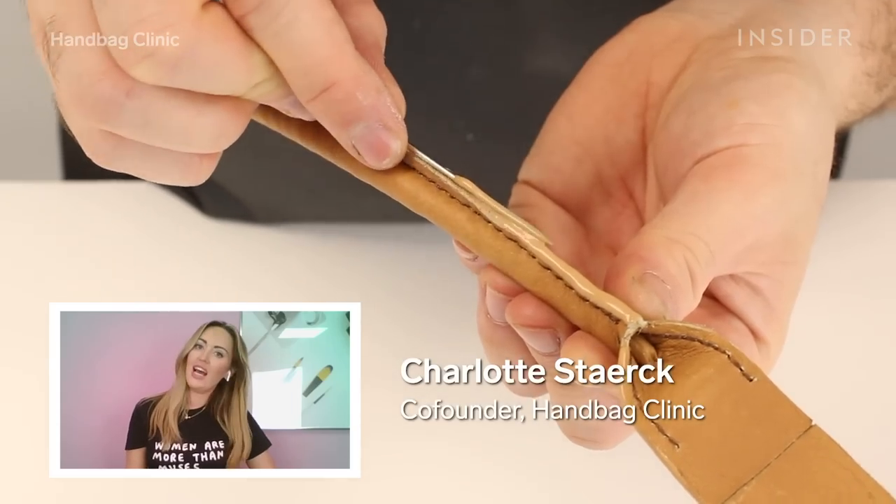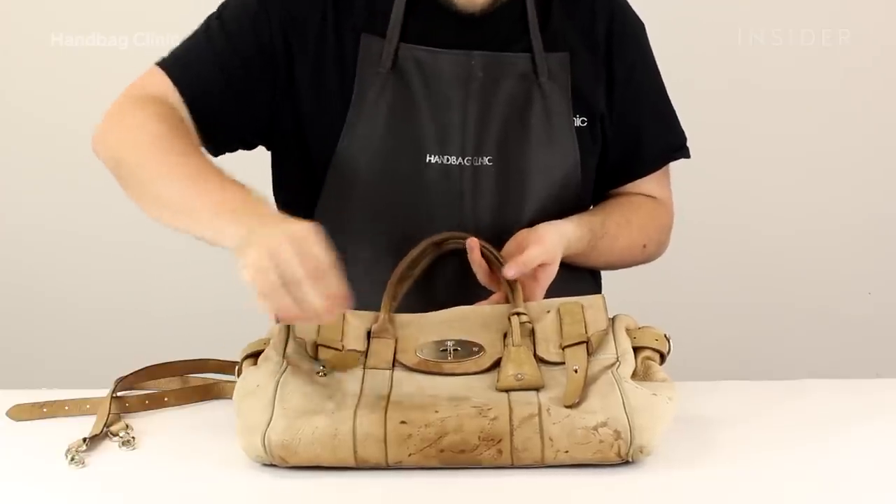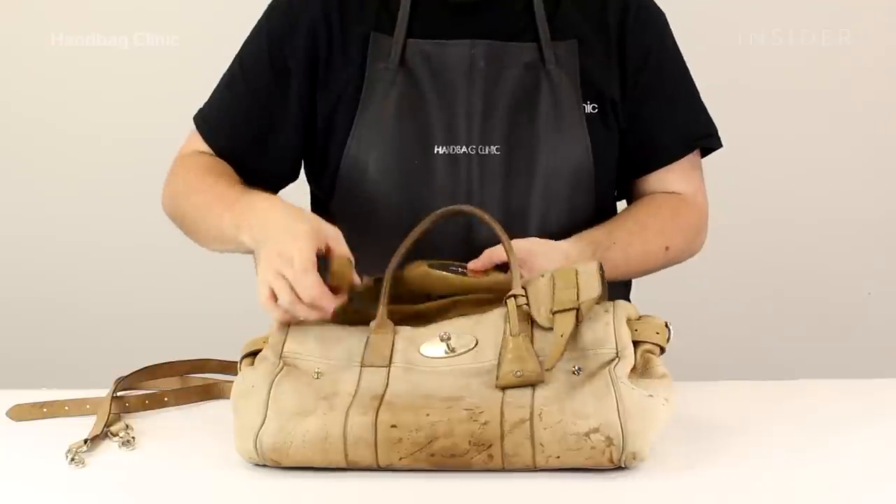My name is Charlotte Sterk and I am co-founder of Handbag Clinics. Our senior artisan did complete this work but he's not so comfortable on camera, so I'm going to talk you through the steps today.